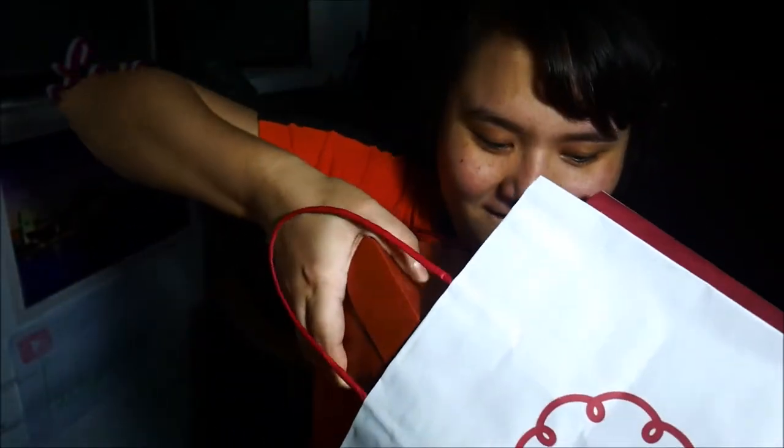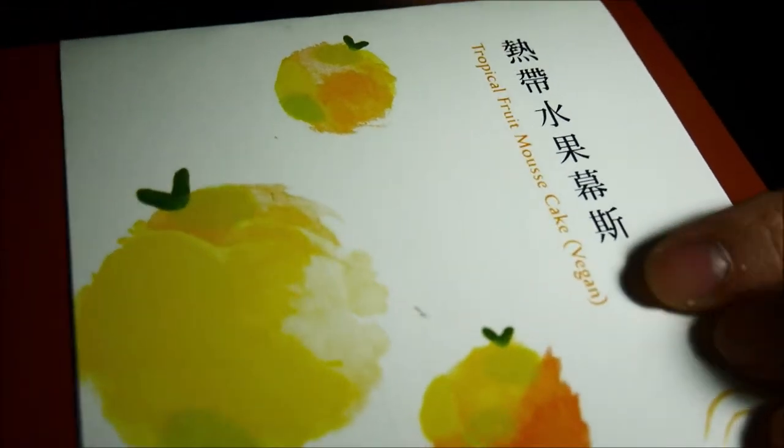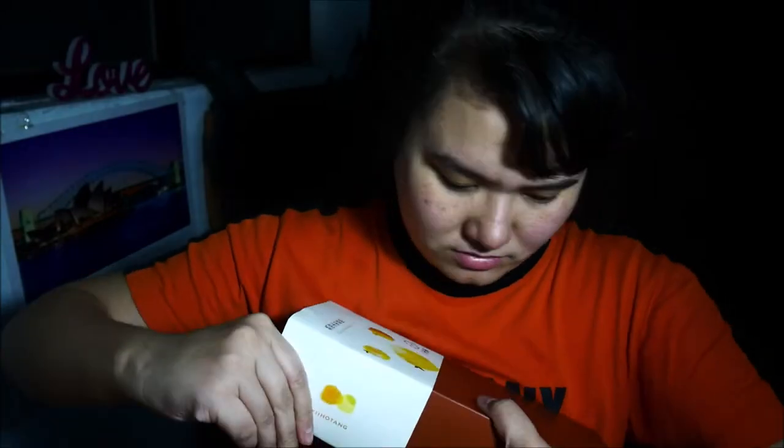Amen. All right, let's do a taste test. Let's open this.